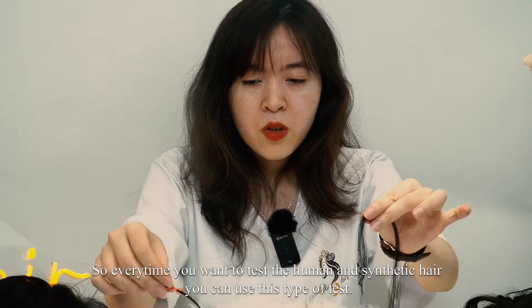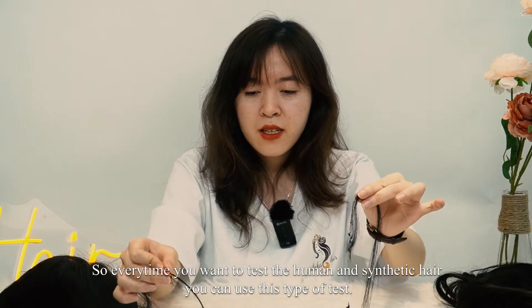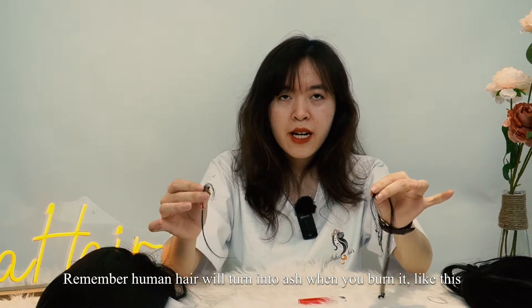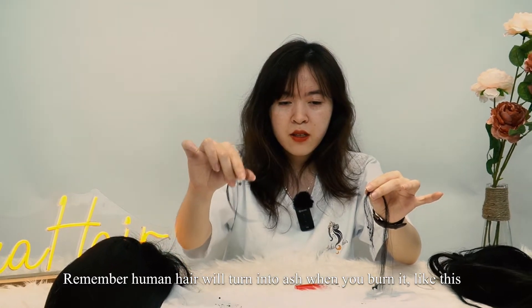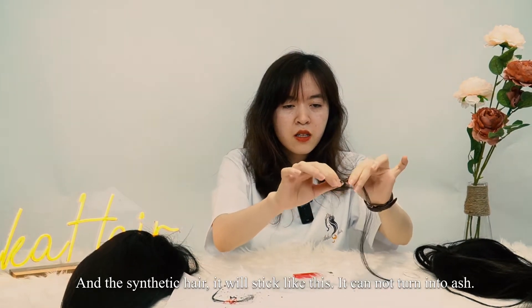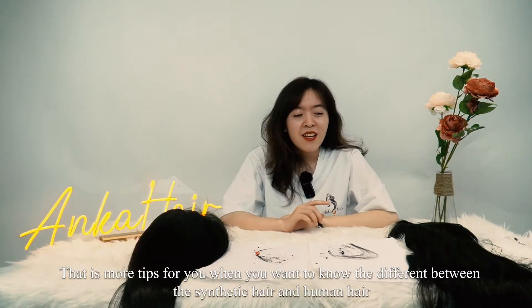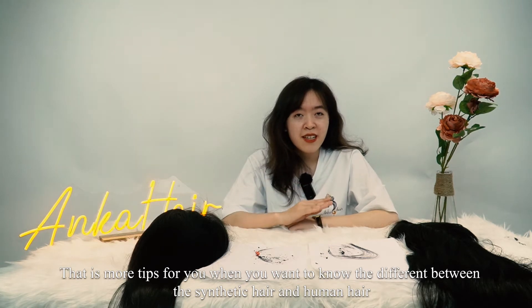So every time you want to test human hair versus synthetic hair, you can use this type of test. Remember, human hair will turn into ash when you burn it. And the synthetic hair will stick like this — it cannot turn into ash. That's a small tip for you to know the difference between synthetic hair and human hair.